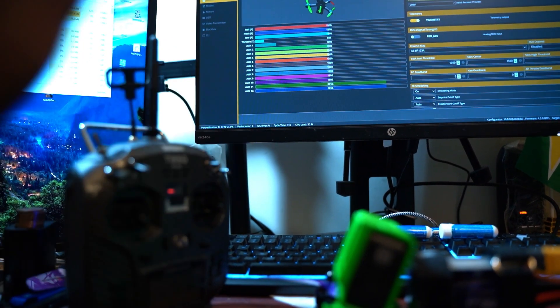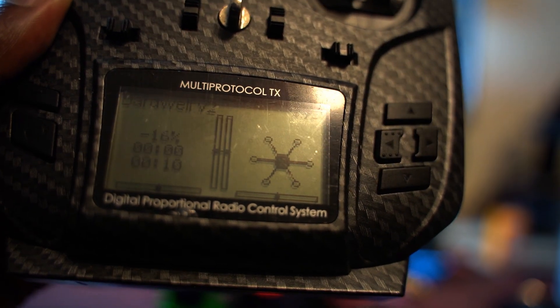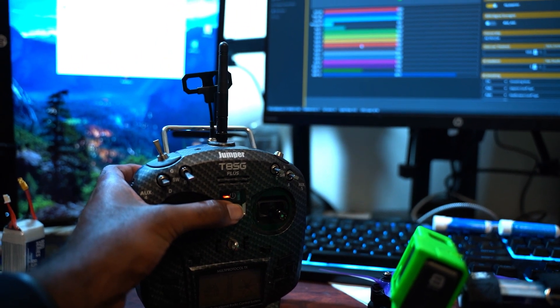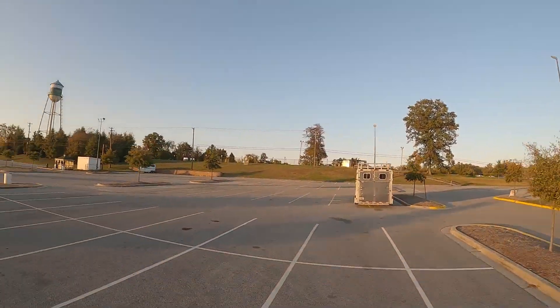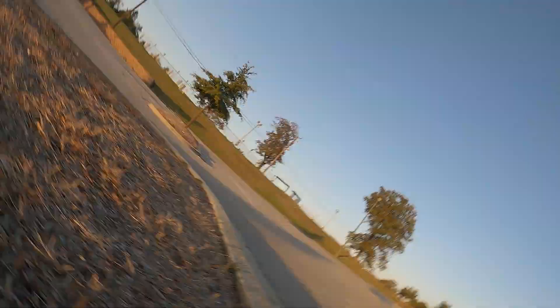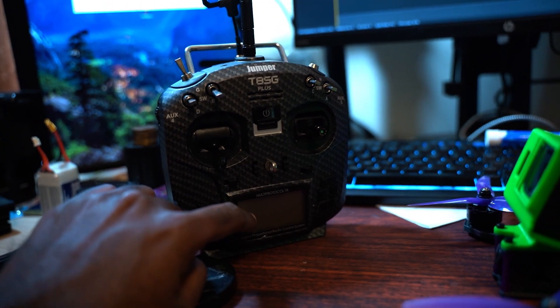Well, first issue is that my transmitter is dying — 4.71 volts my transmitter is reading right now. This is actually hilarious because the first time I flew the drone, my battery was also dead on the transmitter. So my drone fell out of the sky and I scratched up my carbon fiber. I'm going to replace the batteries in here and try again.